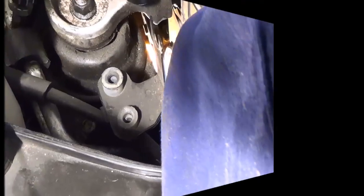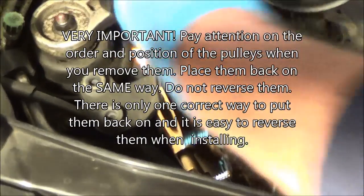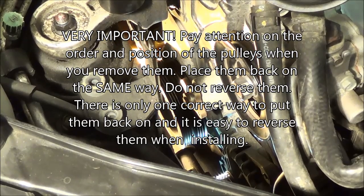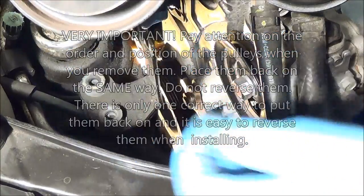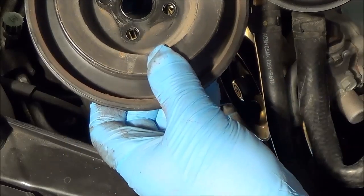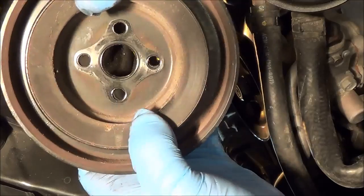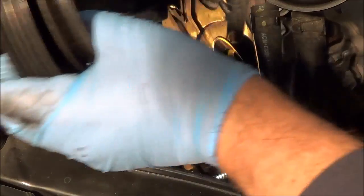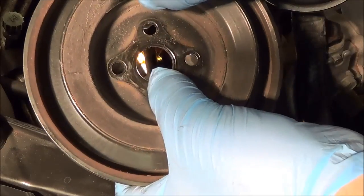When you pull the two pulleys off — there's one, just like that, and there's the other one behind it — you want to make sure that... actually there's no keyway on the Honda here, so this one doesn't have one. Usually there's a slotted keyway in there. So make sure that the way you pull it off, you line up the same way you put it on. Pull it off all at once, hold it in this position, and put the bolts back in the holes.